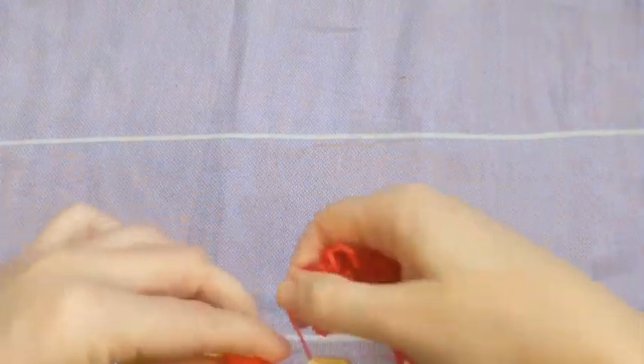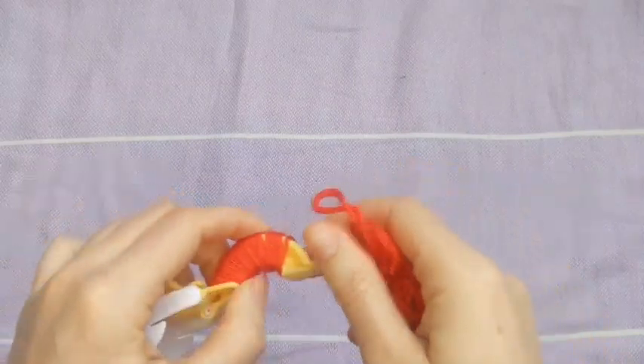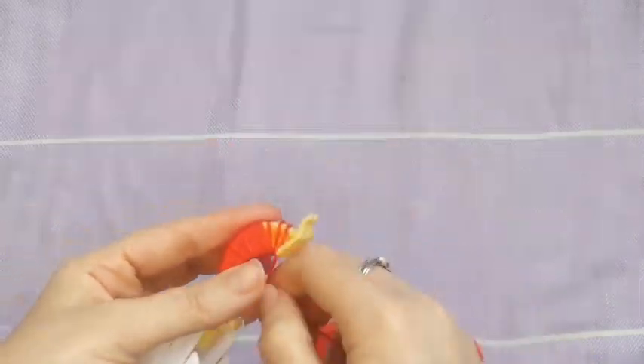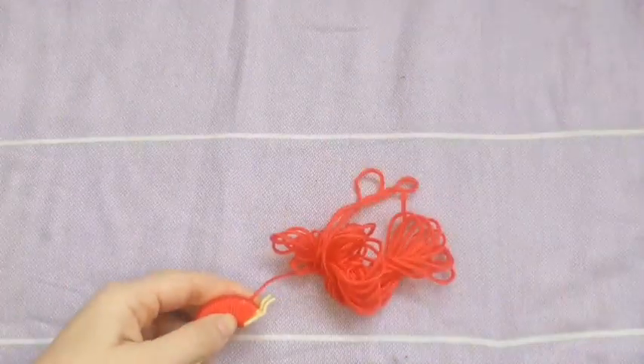Sometimes it'll cross over so I'll try to unpick it if it crosses over so there's not bunches of it - you want it really nice and even. Just keep wrapping until that's all covered up.